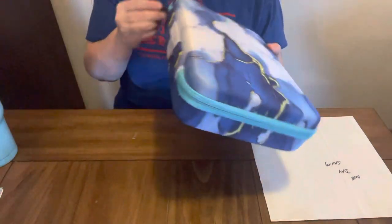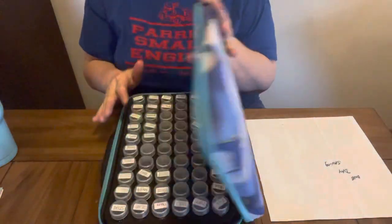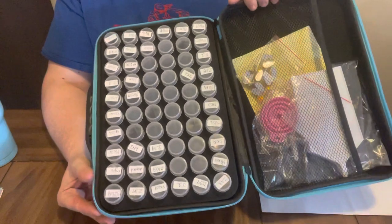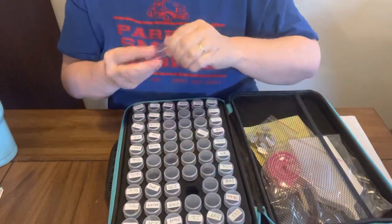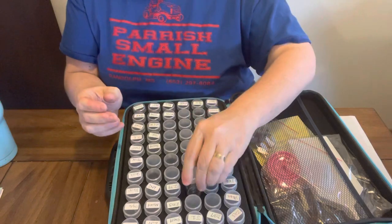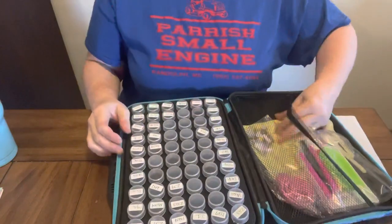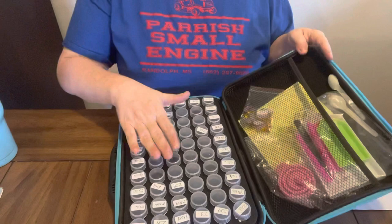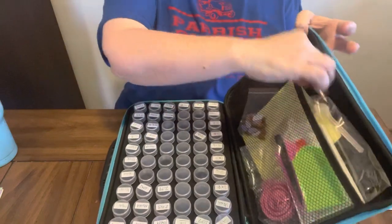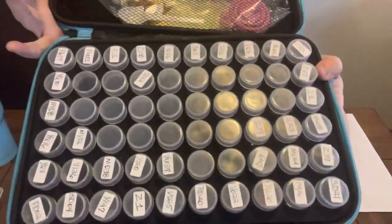The next thing is this 60-bottle container that they sent me to do a review and unboxing on. I have used some of them — I used them when I was changing my special shape storage over. And I love these bottles. I give a thumbs up on them. As you can see, I have got my special shaped beads in there where I have started. I love this. I do need to get another one to go with this, because I'm probably going to need two with my special shapes.